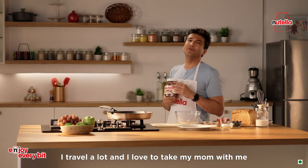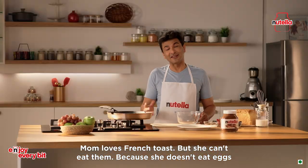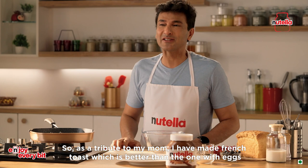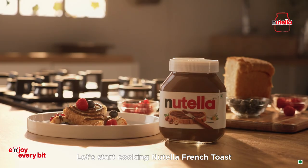I travel a lot and I love to take my mom with me. Mom loves French toast but she can't eat them because she doesn't eat eggs. So as a tribute to my mom, I've made French toast which is actually better than the ones with the eggs. So let's start cooking Nutella French toast.